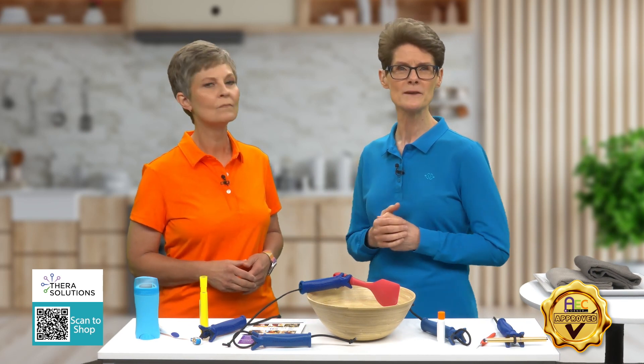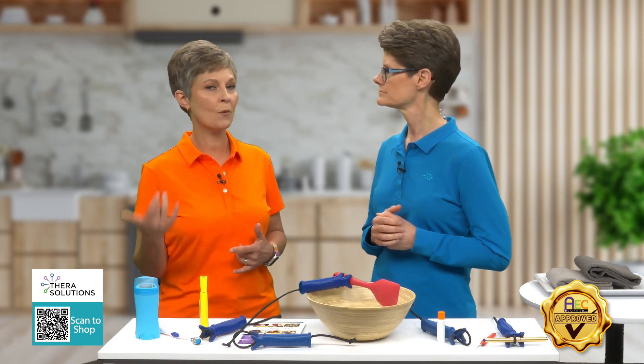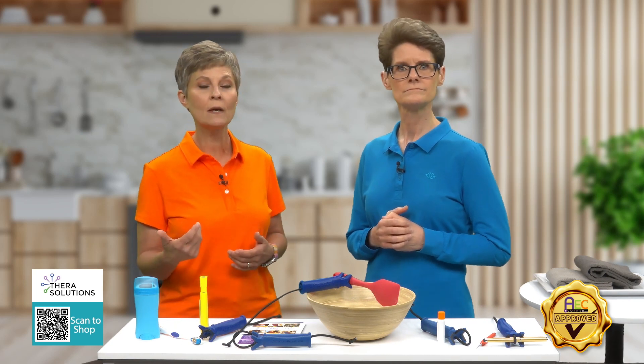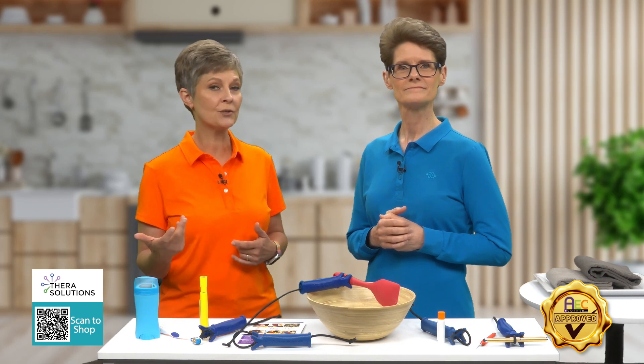So, who might benefit from using the Functional Hand? Pretty much anyone with challenges like grasp difficulties, arthritis, cerebral palsy, maybe post-stroke, or Parkinson's, and just generalized weakness, just to name a few.